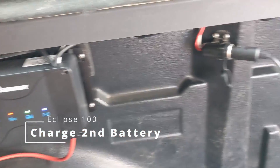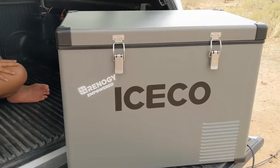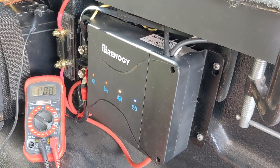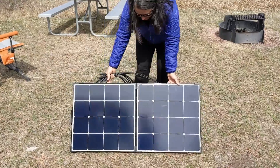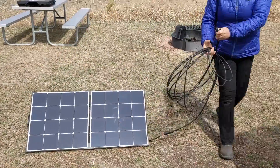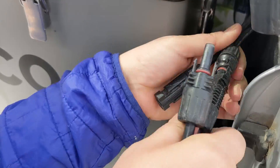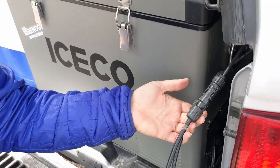The final way that we use the Eclipse Solar Suitcase is to boost up our 50 amp hour lithium iron phosphate battery that runs our 12 volt IceCo cooler here in the back of our truck. Normally while we're driving, our dual input DC to DC charger does the heavy lifting to charge that battery. But if we've been boondocking for a few days and the weather is warm and that compressor is running, we need to boost the battery back up. So we just pop that Eclipse solar suitcase on there and in just a couple hours it's back up to 100%.